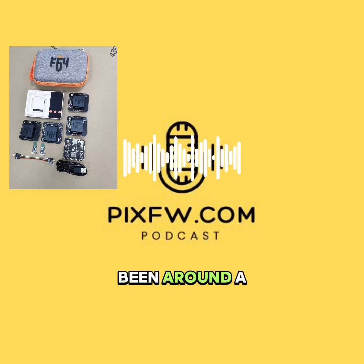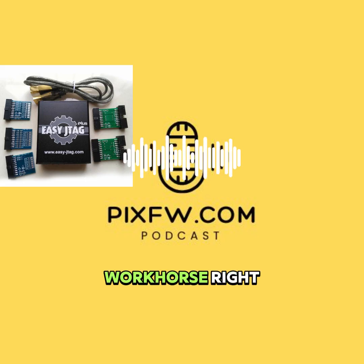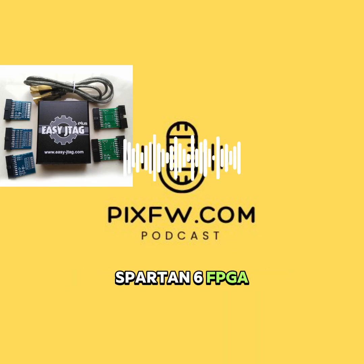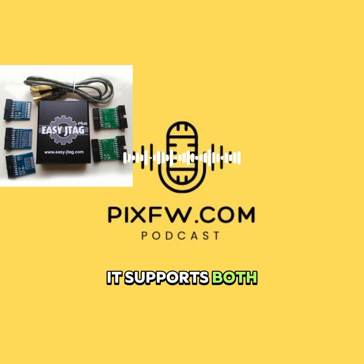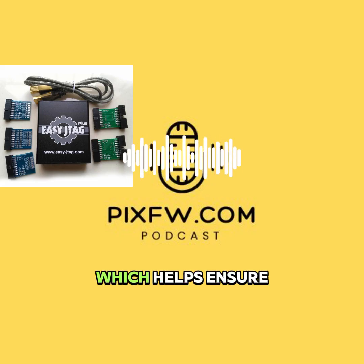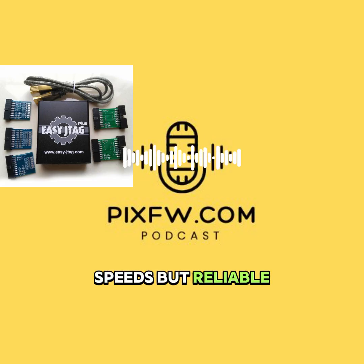Moving on — let's talk about a tool that's been around, a trusted name for many: the EasyJTAG Plus, often seen as a sort of universal workhorse. It's built on a solid, proven platform — an ARM microcontroller paired with a Spartan 6 FPGA, that's a field-programmable gate array, giving it flexibility. It supports both ISP in-system programming and JTAG debugging. Crucially, it monitors the VCC and VCC-Q power lines during operations, which helps ensure stability. Interface-wise, it's USB 2.0 high speed, so you're looking at maybe 30–40 MB/s on eMMC using 8-bit mode — not Flash64 speeds, but reliable and decent.